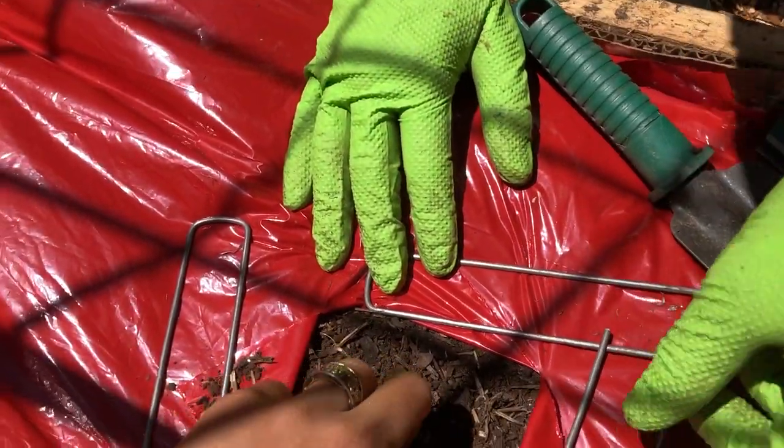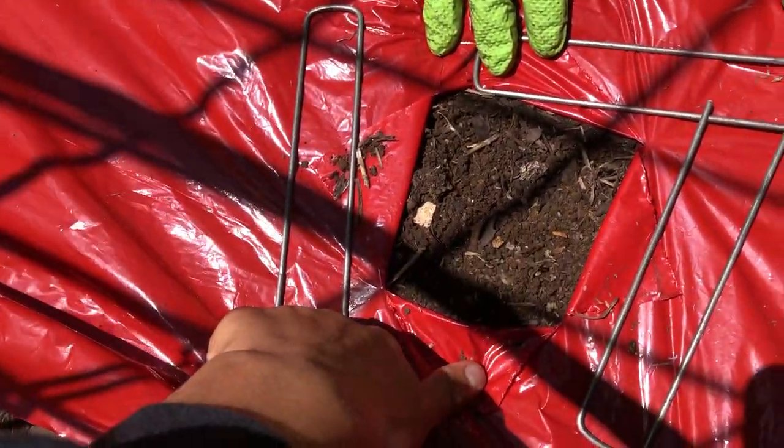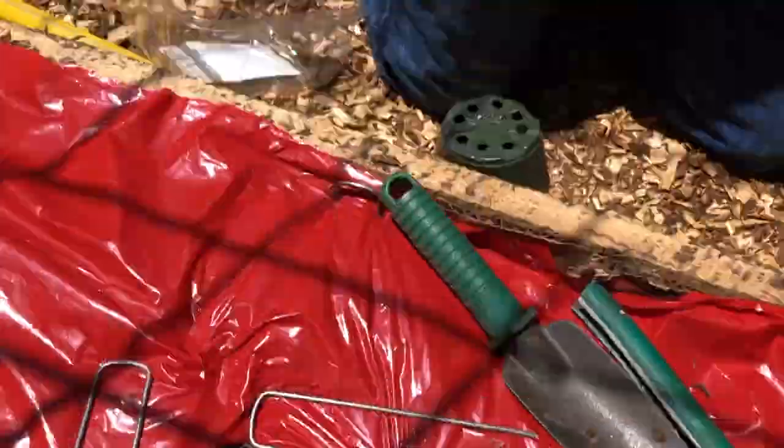That's all we have for right now. This is Coleman Alderson for gardensall.com. If you're out there doing something similar, you've tried the red mulch, we'd love to hear about it — and any planting techniques you have. What about spacing? If you're a fan of putting them two feet apart or even closer than 18 inches, let us know. That's how we learn and literally grow together. Grow great gardens, folks — so long.